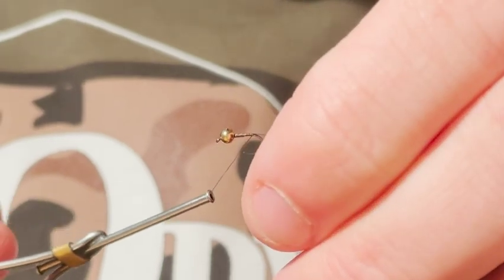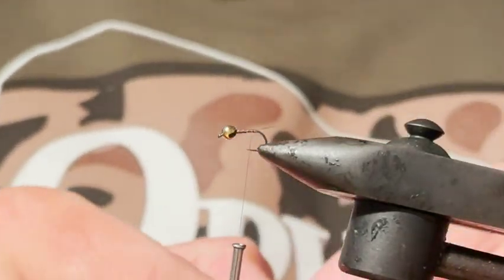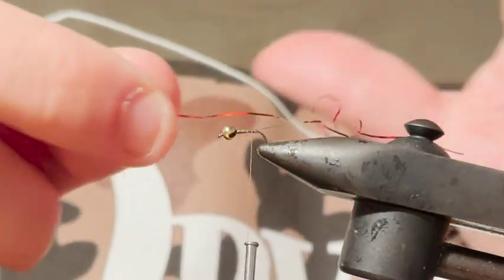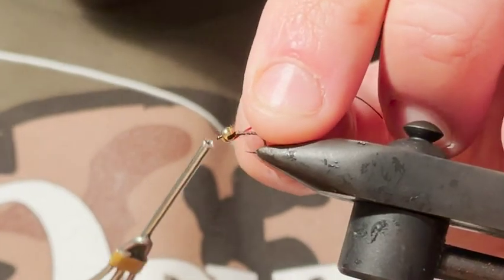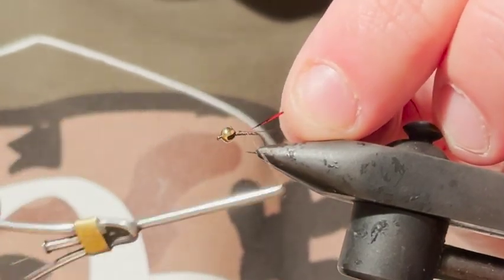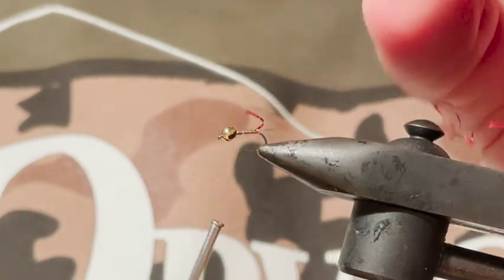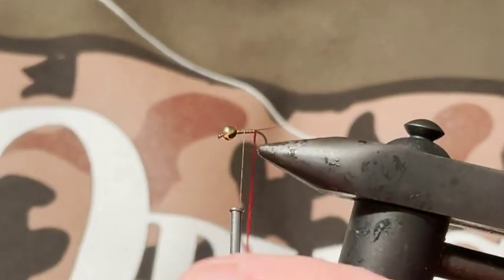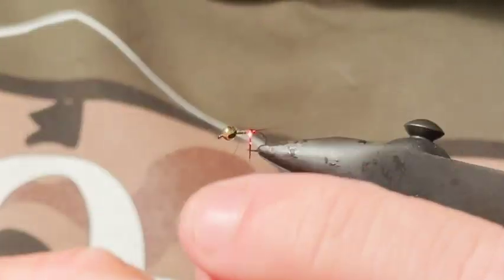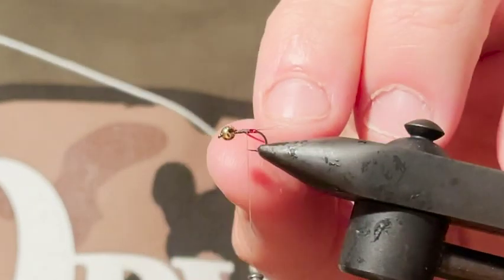I'll tie down with my brown thread. This fly actually has a little red butt on it — a metallic red butt — and I'm tying that with just a little bit of flashabou that I pulled out of a big hank I use for flash in a lot of my lake flies. I find it's nice and thin, easy to wind on, and not too fat. If you use the spools of holographic it can be a little bit wide, and especially when you're tying a really small fly you want it to be nice and fine and thin.